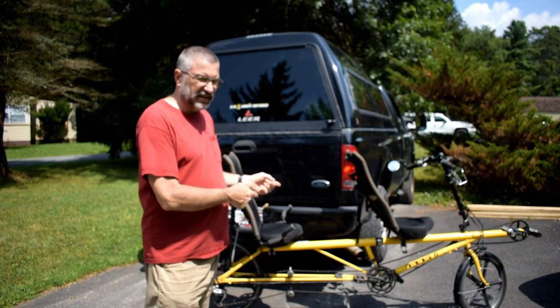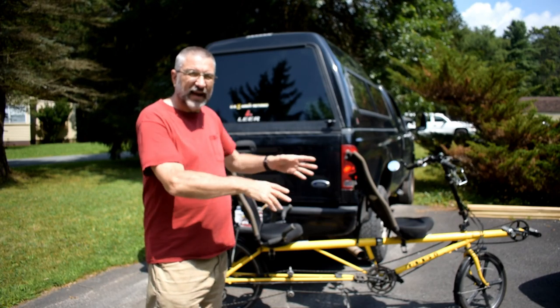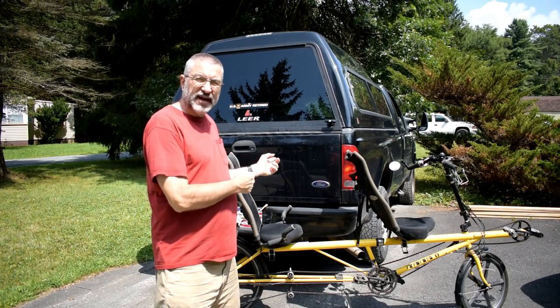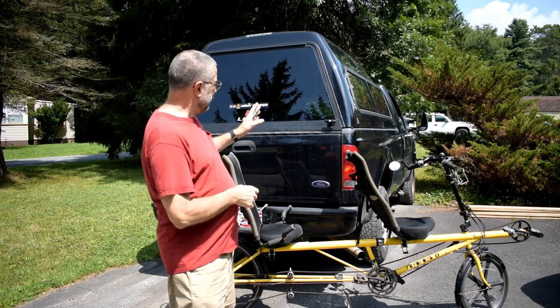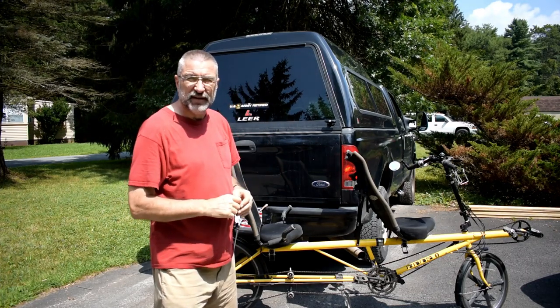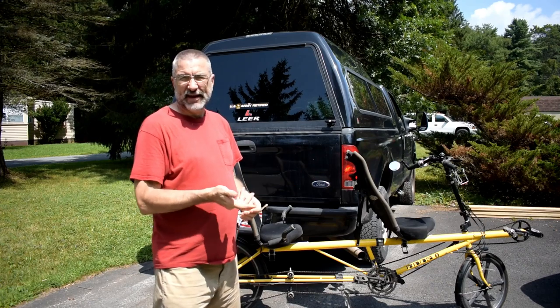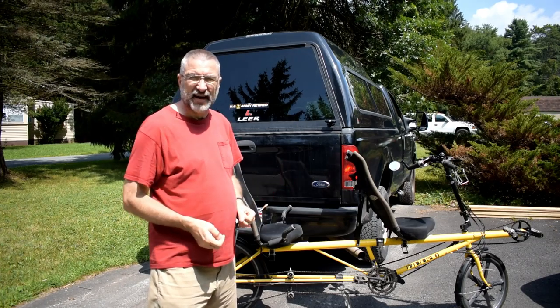And also, it's an expensive bicycle and I don't want it to develop feet and walk off while I'm not here. I mean, it's already got wheels — why does it need feet? So by putting it inside, it'll be out of the weather and it'll be out of prying eyes. It's dark windows, so you can still see it if you go and look through the windows, but it's not going to be obvious to a casual passerby who might get excited about it if it was hanging on the outside.